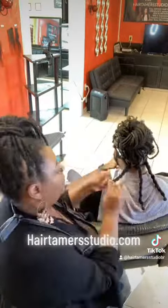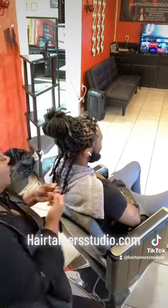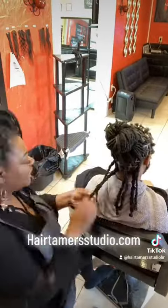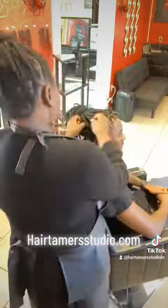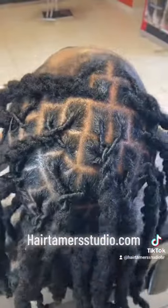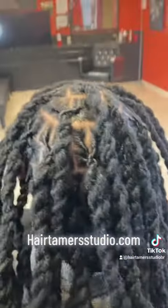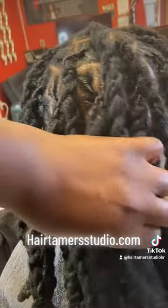He requested a two-strand twist style, so I'm going through each one of his locks doing great detail and maintenance to give him an amazing looking outcome. And this is the after effect of his dreadlock repair and extensions.